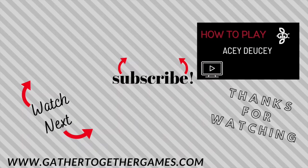That wraps up how to play Acey-Ducey. If you found this video helpful, give it a thumbs up and find more game tutorials by subscribing to the channel Gather Together Games. Thanks for watching.